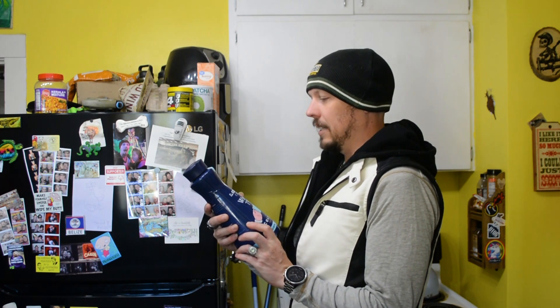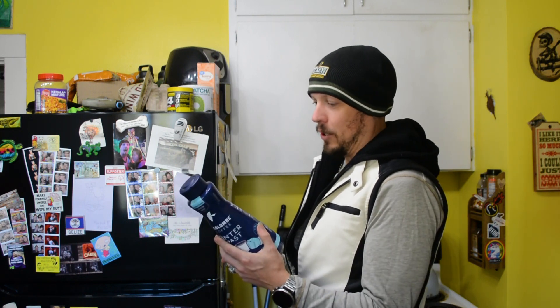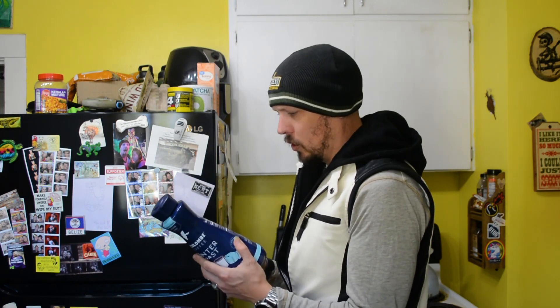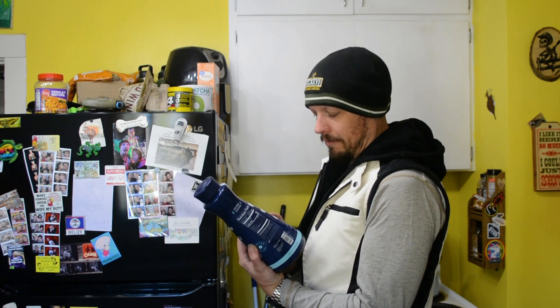La Colombe. It's got a dove, that's all you need to know. According to this, there's 240 milligrams of natural caffeine per serving. That's kind of a lot for coffee, I think. Pretty sure that's a lot for coffee. But that's cold brew for you.